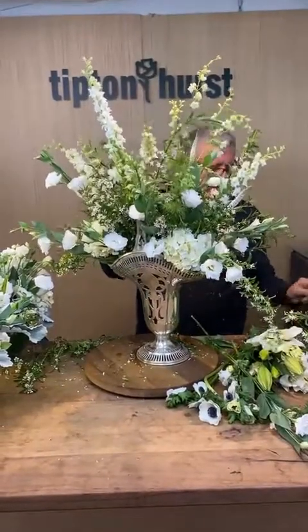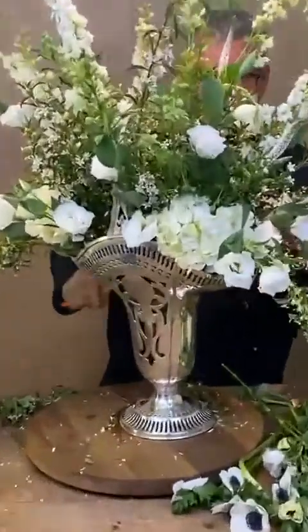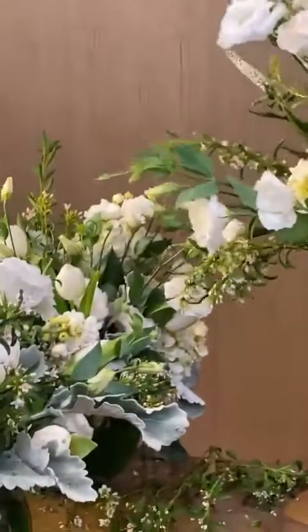Those Lusianthus are beautiful, aren't they pretty? So pretty. I'm going to give everyone a close up of how pretty it is.